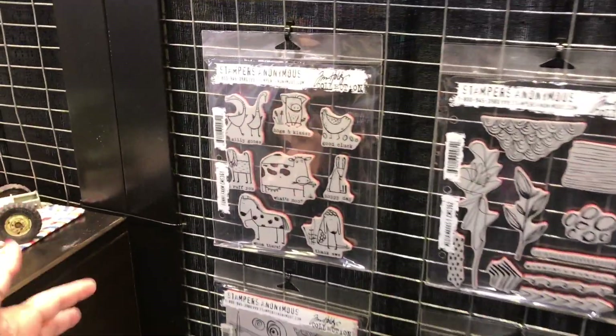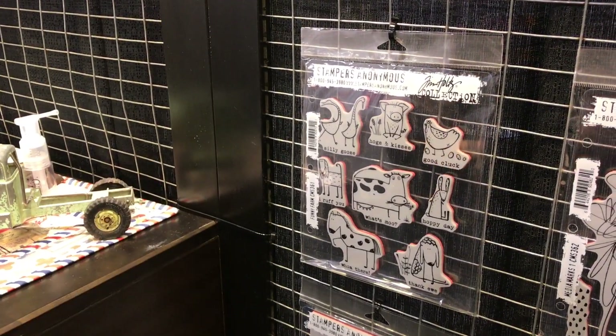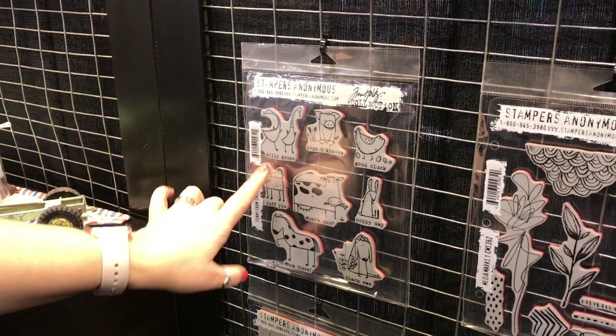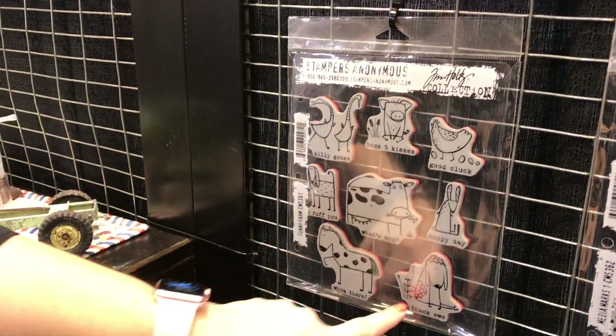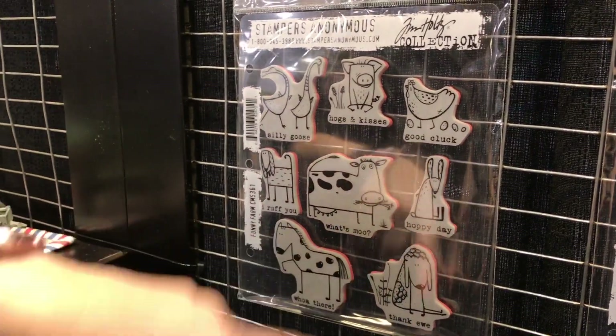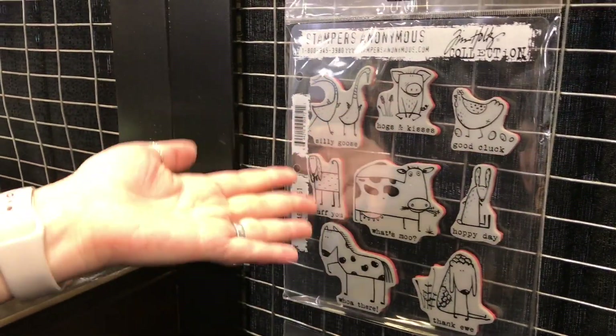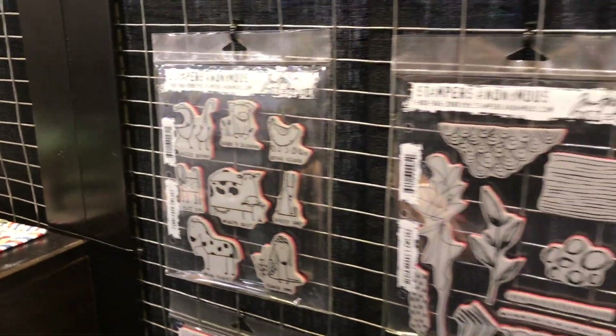We're going to start with the product. Honestly, when I first saw these stamps you think, really, these are Tim Holtz? But what he's done is he's licensed some images that he personally liked. So this is Funny Farm, and you can see the cute little animals with things like 'What's Moo,' 'Hoppy Day,' and 'Good Clock.' It's a really cute set even though it's not what you would normally expect from him.